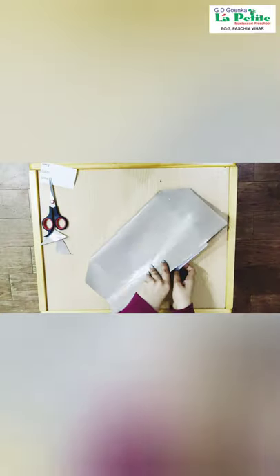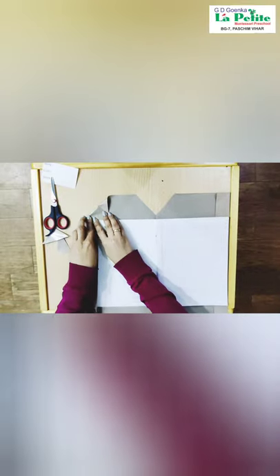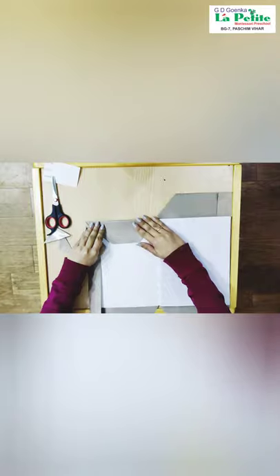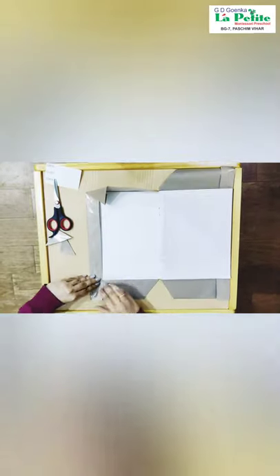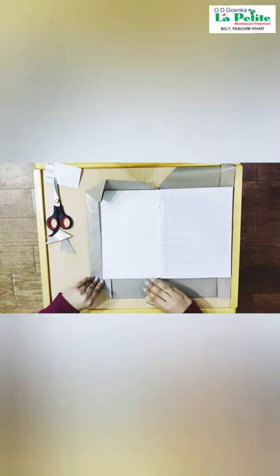Now open the notebook, fold it like this and then turn it inside and crease it nicely. And we are going to repeat the same on the other side as well.